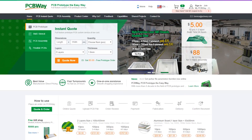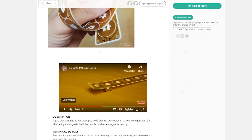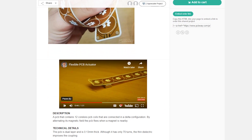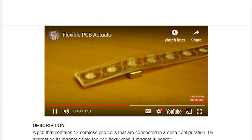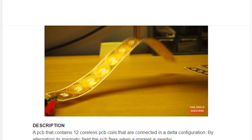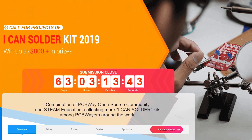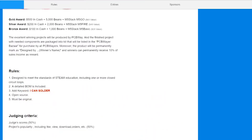Before I start today's project, let me tell you about PCBWay, the sponsor of this video. Custom design printed circuit boards with highest quality and very fast shipment worldwide — that's the PCBWay service. Besides standard PCBs with 1 layer up to 14 layers, PCBWay offers flexible and rigid PCBs with 25% off. Their newest campaign is 'I Can Solder' 2019 — enter and submit your electronic project. For more info, check the link in the description.